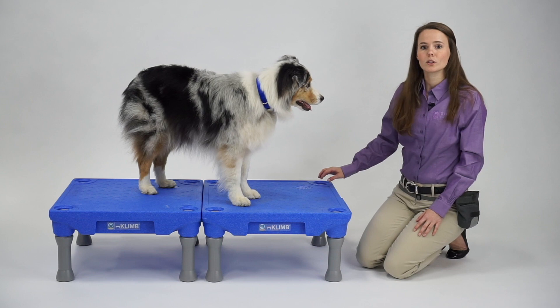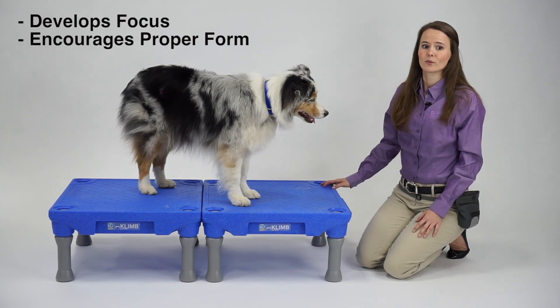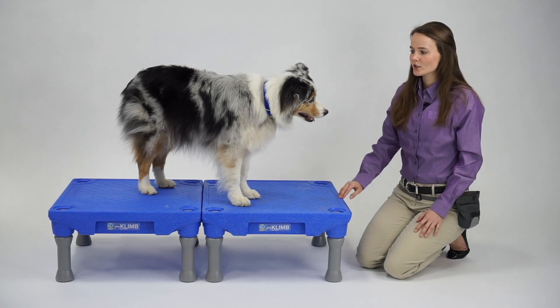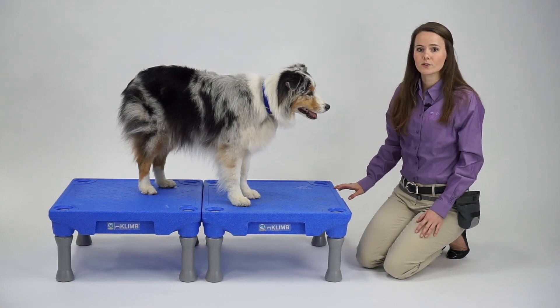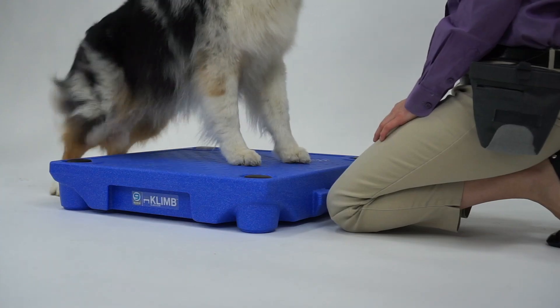Today we're going to be utilizing the climb to help the dog focus, and it also encourages proper form. We're going to ask our dog to move their front feet to the very edge of the climb and keep them stationary there, and then ask them to kick their rear feet backwards.